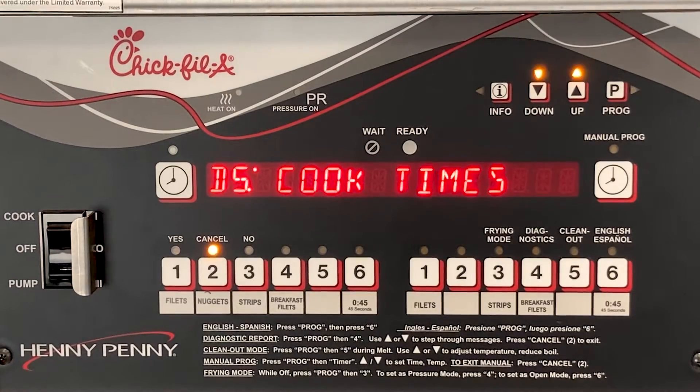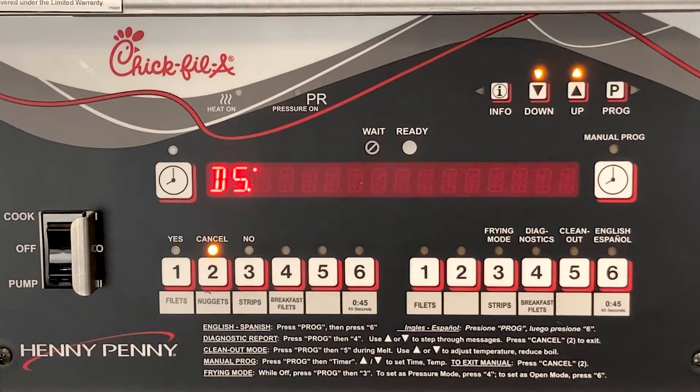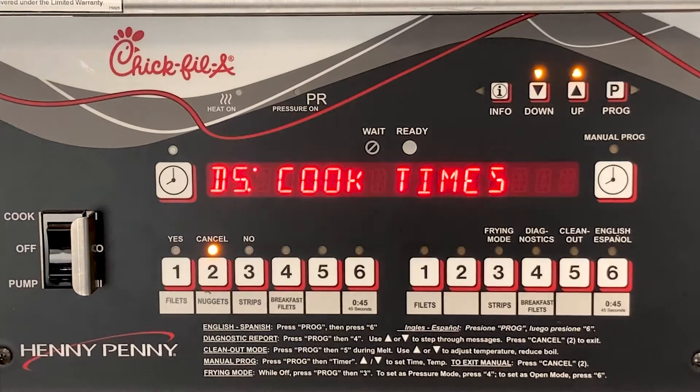Cook times let you know if it took longer to cook a product due to load compensation playing a factor because of either faulty components, cooking too much product at one time, or maybe cooking frozen product when it should be fresh, therefore causing it to take longer to cook.